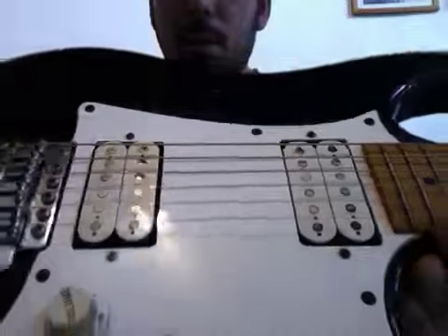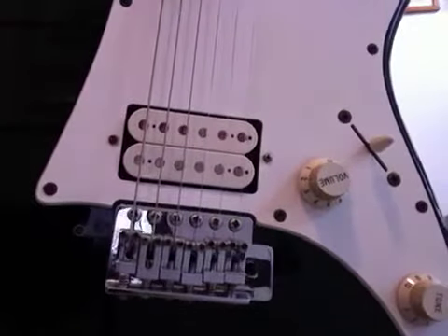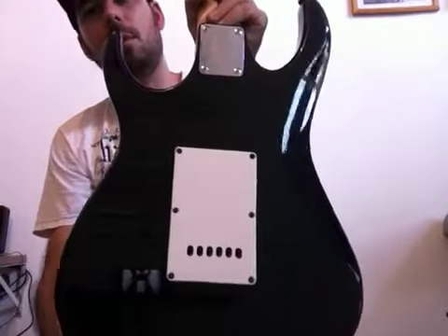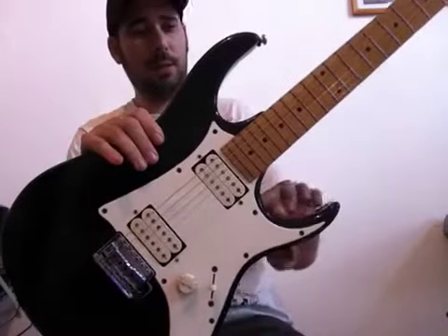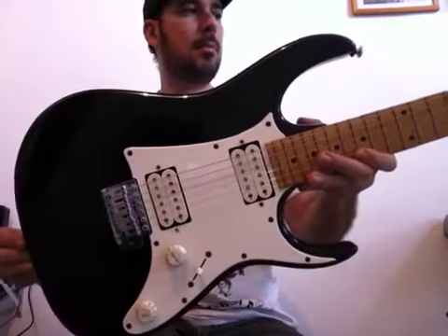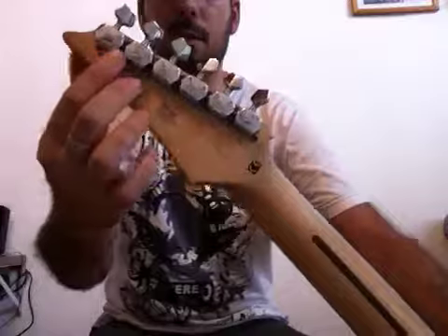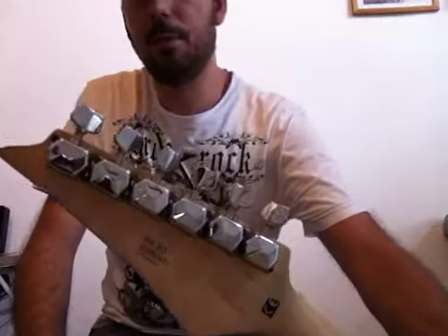A qualidade das guitarras Ibanez a gente já conhece. Esses captadores aqui são os captadores simples que vinham na Ibanez mesmo na época. A ponte também é uma ponte muito bacana, com tremo muito legalzinha. Capinho aqui do compartimento das molas. Detalhe também desse modelo: ele era chamado de super extrato. Ele tem esse cortezinho que diferencia das extratos no padrão Stratocastra, que é o que a gente conhece mais pela Fender. Tarraxas dessas guitarras eram umas tarraxas semi-blindadas, que vinham com um tipo de capinha que protegia o rolamento da tarraxa.